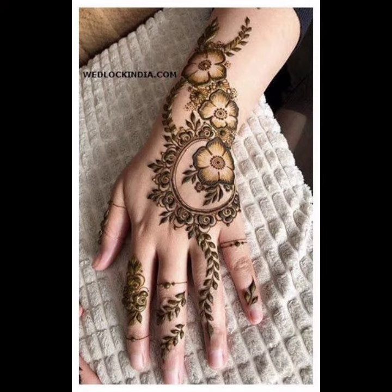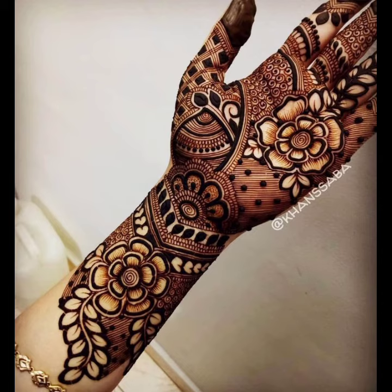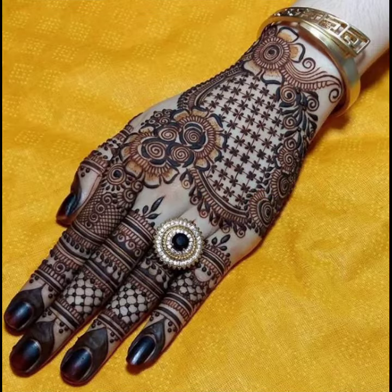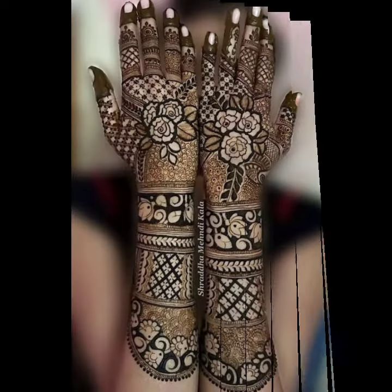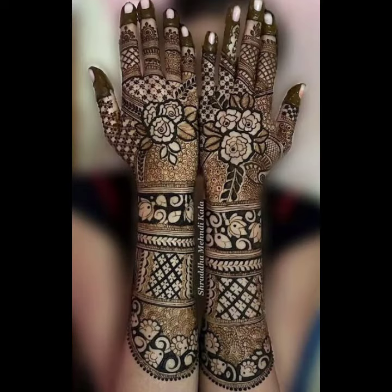I also collected kids mehendi designs, bridal mehendi designs, tattoo mehendi designs and simple designs. For these designs, please visit my channel — the channel link will be in the description box.